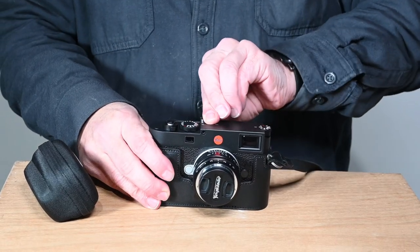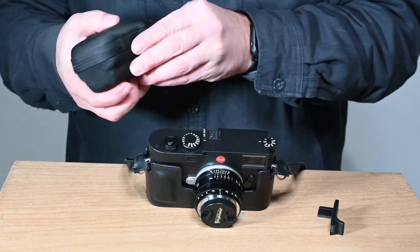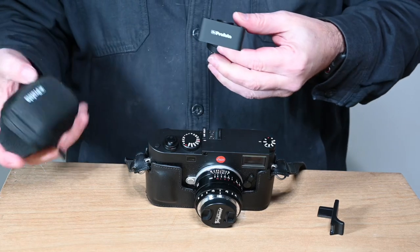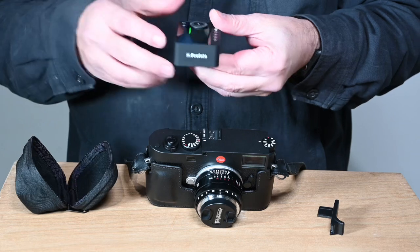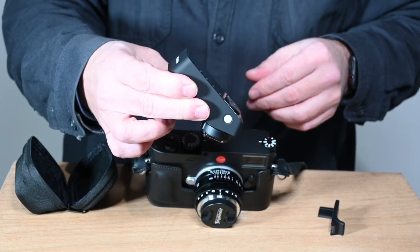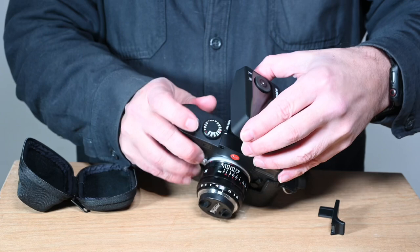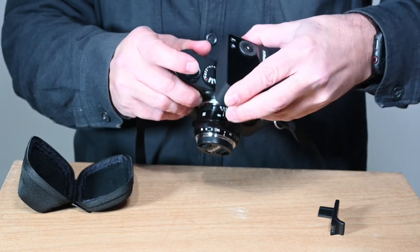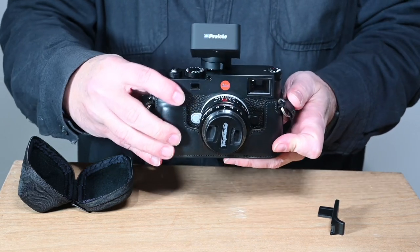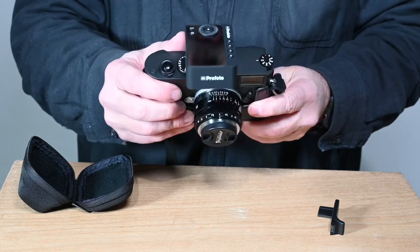Here is something that is just begging to be shown. I was not looking forward to this, but I had to try it and I'm really kind of impressed. It's the Profoto Connect Pro. It's a nice unit and the size, which is my key factor — and I'm sure it's a lot of your key factor — on the M bodies, this being the M11 of course, is really not that bad. That was my biggest worry: size.